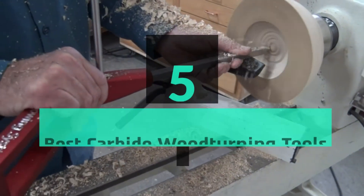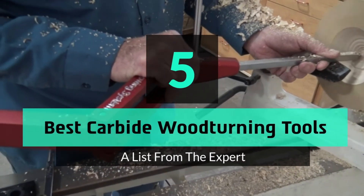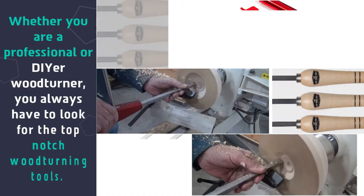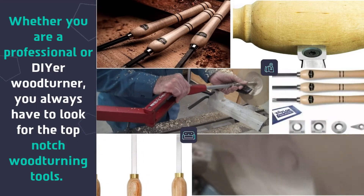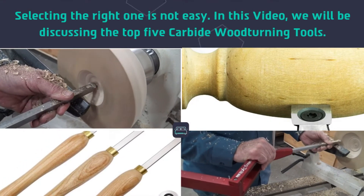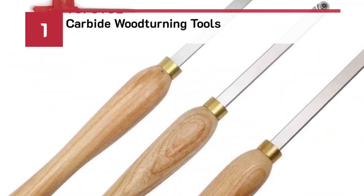What's up guys, today's video is on the top 5 best carbide woodturning tools. Whether you are a professional or a DIY woodturner, you always have to look for the top-notch woodturning tools. Selecting the right one is not easy. In this video we will be discussing the top 5 carbide woodturning tools.